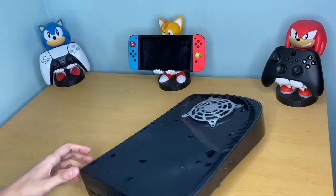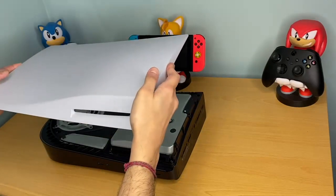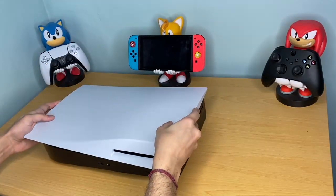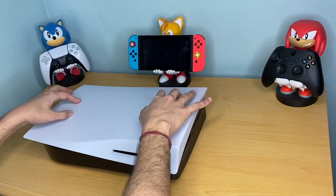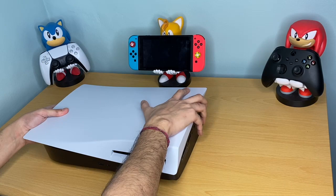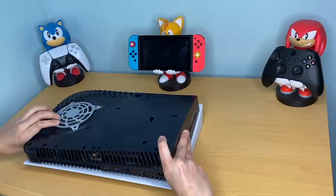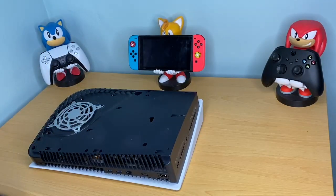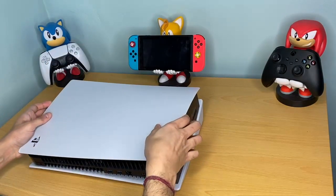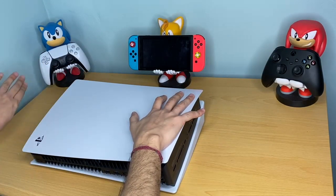Now let's put this back together. Placing the faceplate back onto the PlayStation 5 is easy - just line it up in the same fashion. CD drive into the corner - it sits perfectly. This is the top side, so we're pushing in and sliding until you hear a satisfying click. Turn it over for the other side and align it with the bottom corner, setting it down, then slide it to the top of the PS5 and you should hear a click.